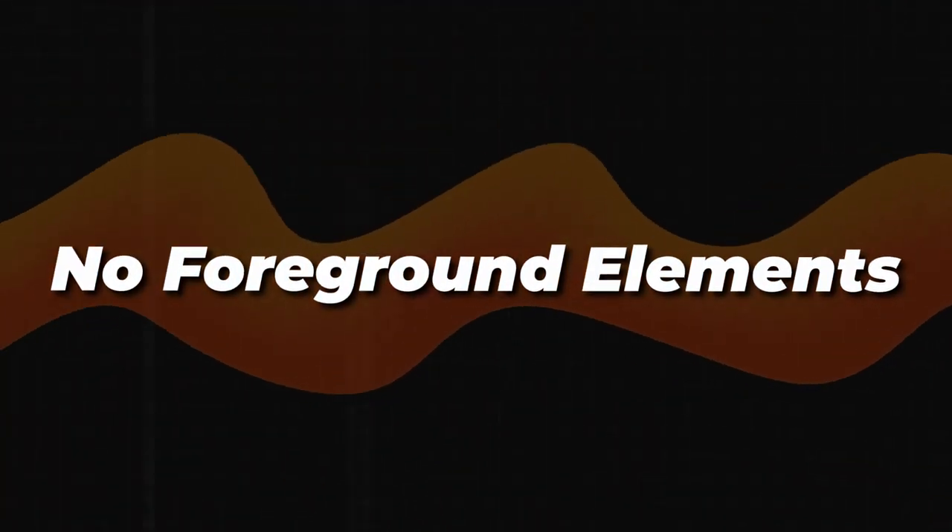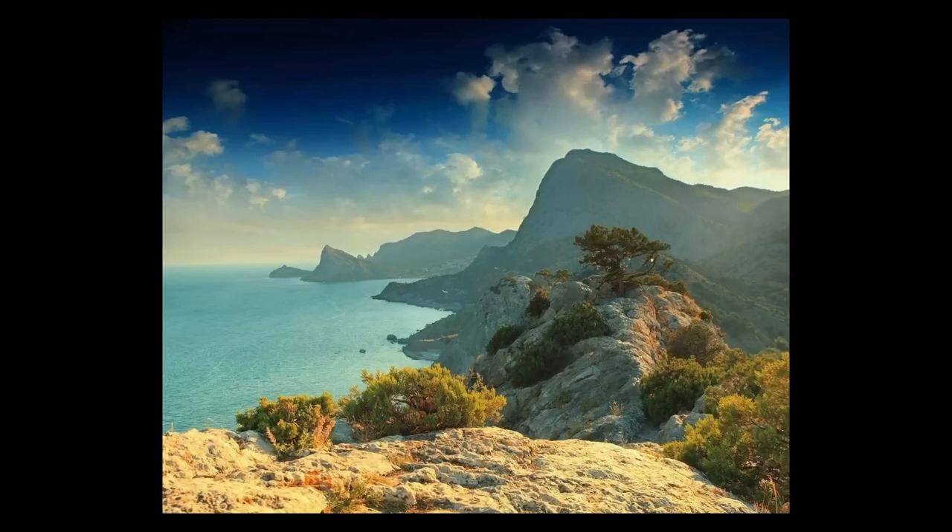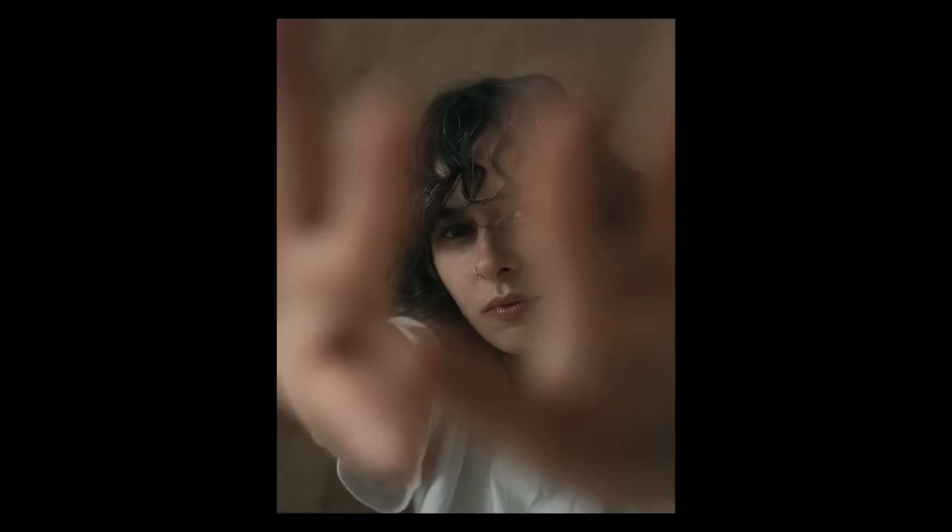Number 6: no foreground elements. Photography is a two-dimensional representation of the world, but our vision is three-dimensional — we are used to seeing the world in depth. Therefore, the elements in the foreground will help you create this sense of depth in the photo, making the photos less flat. It can be anything: a tree or a rock in a landscape photo, a model's hand reaching towards the camera, or holding something in the foreground. There are no limits to your imagination when it comes to creating depth in your photos. Try using different tricks in every photo, experiment, and eventually you'll find something that will be great for you.